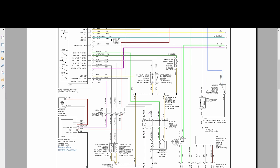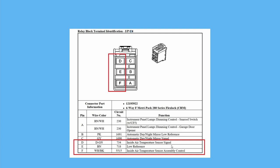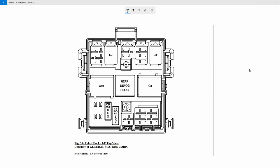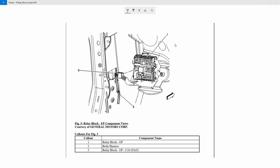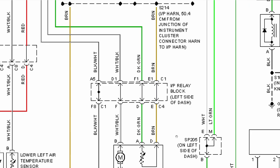You get a good view at the IP relay block whether the problem is with the HVAC control module or the aspirator. If we take a look at IP relay block connector C4, there are only three pins that concern us: pins D, E, and F — which are the inside air temperature sensor signal, low reference, and control. They come out onto this connector here. Looking at the physical IP relay block, connector C4 is located in the top right hand corner.